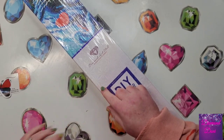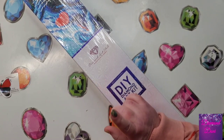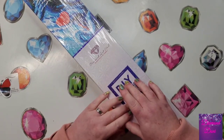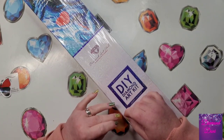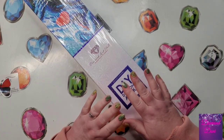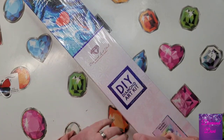Welcome back to my channel everyone. Today is my second day of showing you a sneak peek for the Black Friday release for Diamond Art Club. These will be released at midnight on Thanksgiving night — technically it's Black Friday — so that will be for Diamond and Ruby members, and for everyone else these will release at 6 a.m.